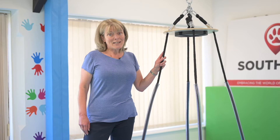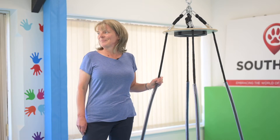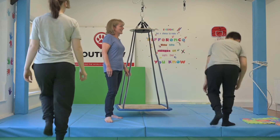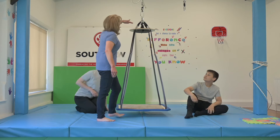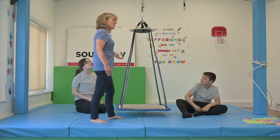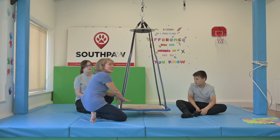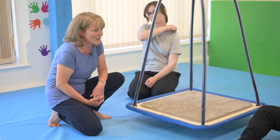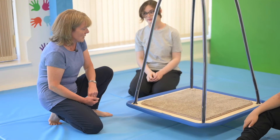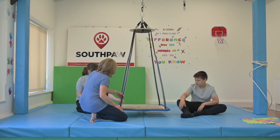The platform swing is an amazing swing and I'm going to get Katie and Chris to come and join me to show you what you can do with it. As you can see, we can have the swing at whatever height we like, but for some children when they're starting off, we like to have it nice and low so that they can feel secure and comfortable while they're using it. One of the things that we can do is just sit and play on the swing.